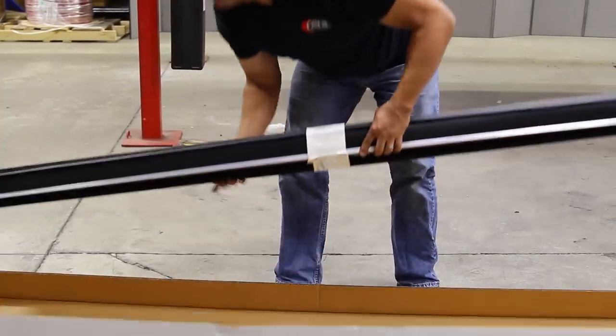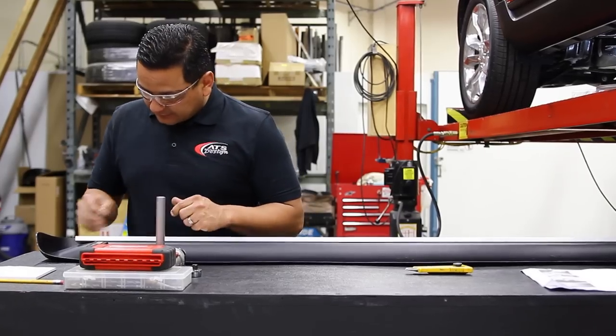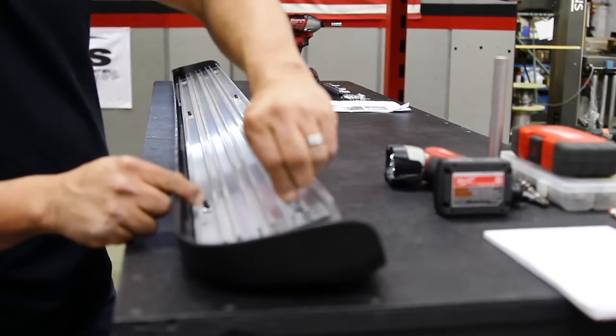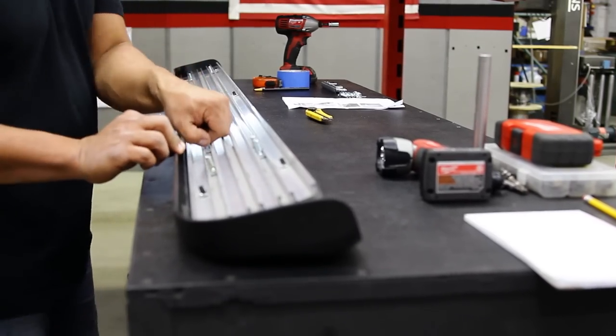Remove the running boards from packaging and check them for any damage. Install the 6 square head bolts onto the underside of the running board. Slide 3 square head bolts into the most inner slot and 3 square head bolts into the most outer slot of the aluminum track.